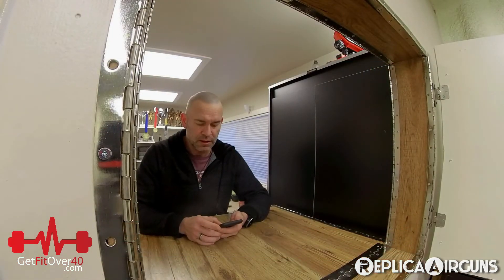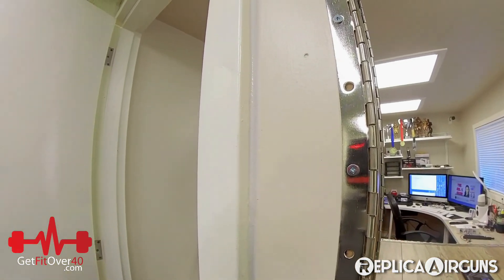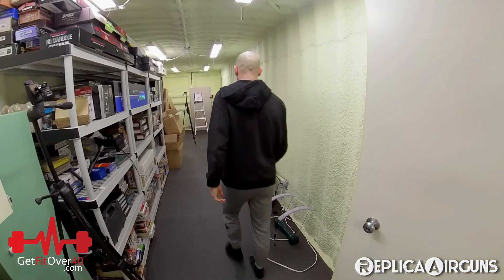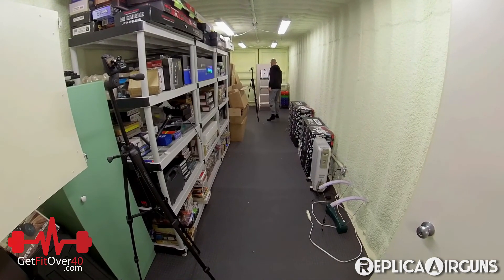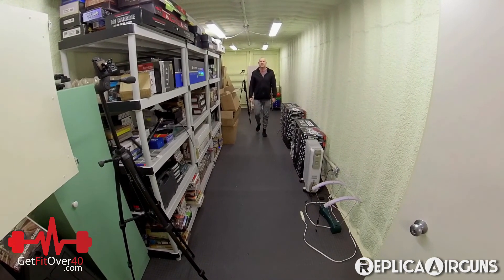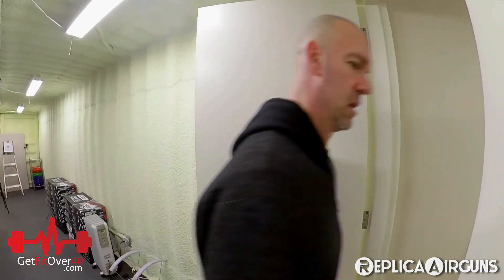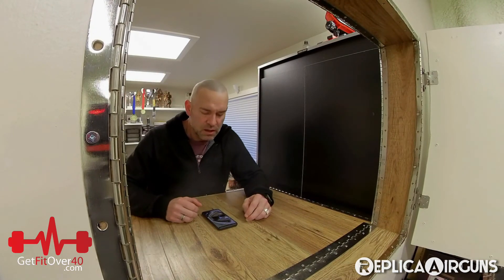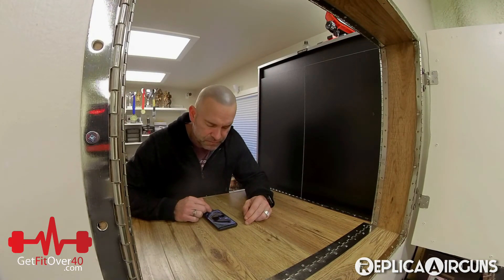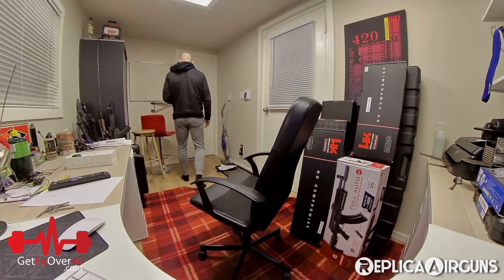So we are recording. Let's just take a look — if I do this and I walk down, pretty cool, and then I come back. Should be pretty neat. And you can look to the left or to the right.